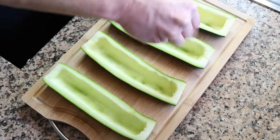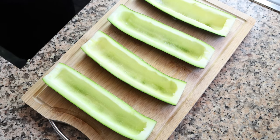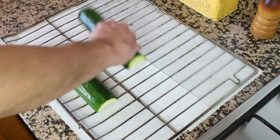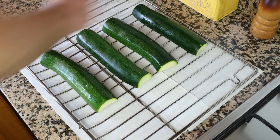Then we'll season the insides of each zucchini with a little sea salt and place them face down over a wire rack with some paper towels underneath. We're going to let them sit for about 15 minutes — this is enough time for the salt to extract the water out of the zucchini, so that when we cook it later it doesn't get mushy and keeps its beautiful firm texture.